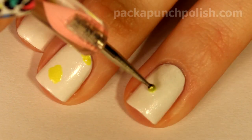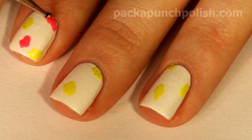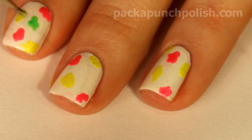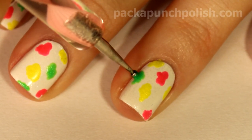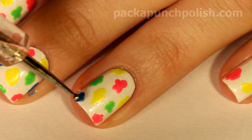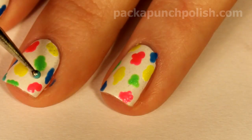Using a dotting tool, make random spots all over your nails. Don't worry about making the spots a perfect circle — you want them to be lopsided and different shapes. Also make sure that you don't completely cover up your nail with the colored spots, because you want some white space left to add the black part of the leopard print.